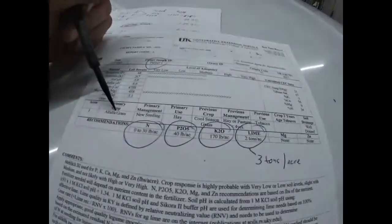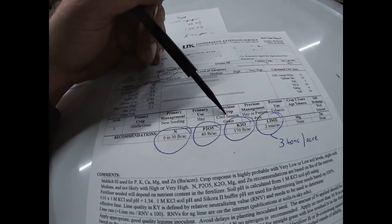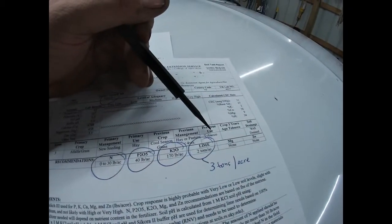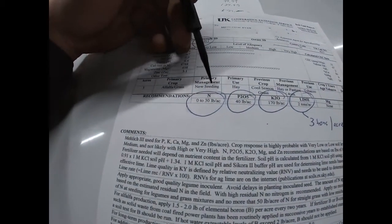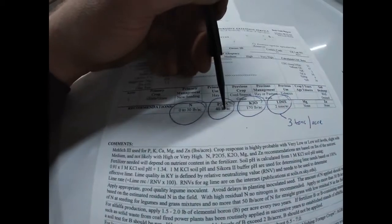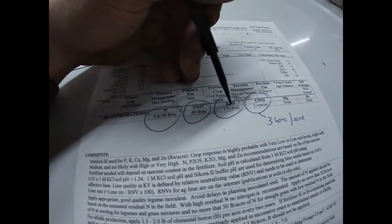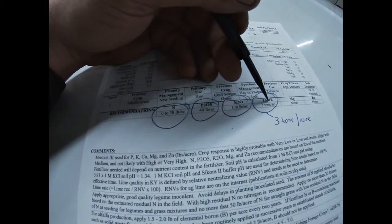We're going to put it into alfalfa grass — it's a new seeding, primary use hay, cool season grass. Previous crop was weeds, previous management was hay pasture, and before that the last thing it was used for was a tobacco field. Pertinent information tells me I need 30 units of nitrogen per acre, 40 units of phosphorus, and 170 units of potash per acre.